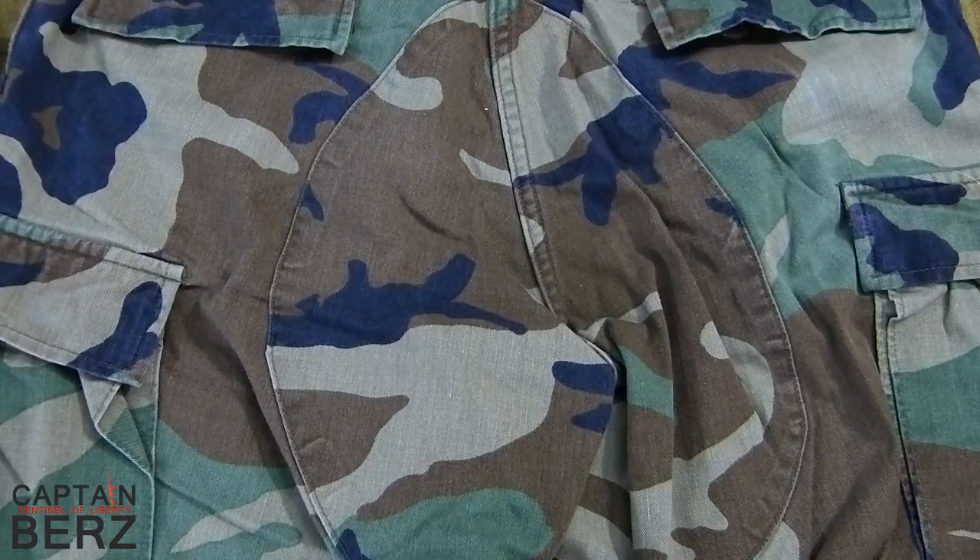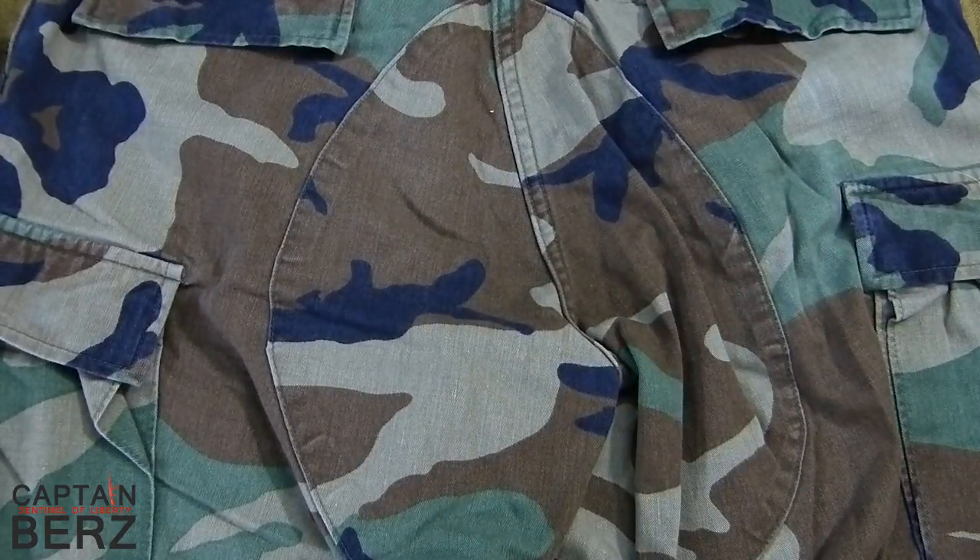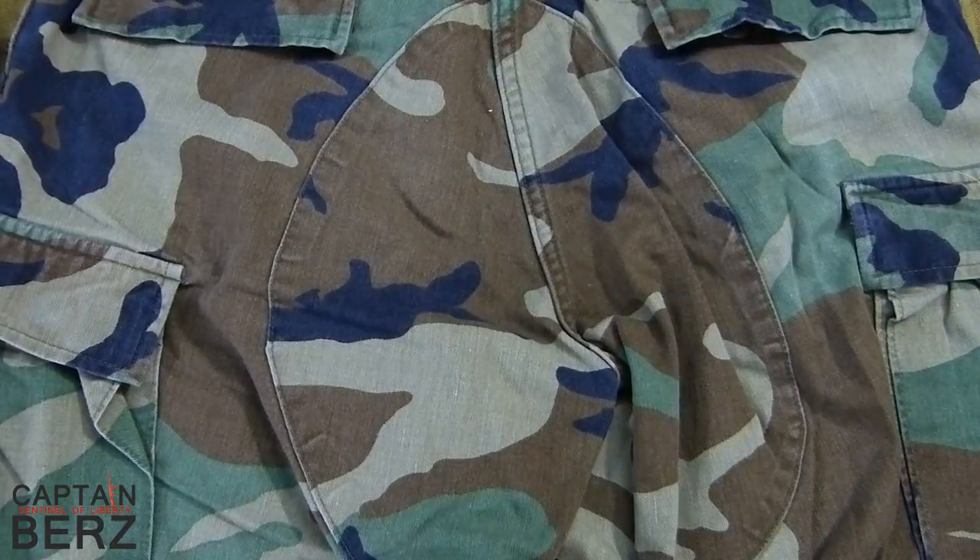One color I don't have that would really work well in here — I can definitely tell — is chocolate brown. They make a chocolate brown color for kydex which would work really well, with this brown matching this brown right here. So chocolate brown is definitely going to work.